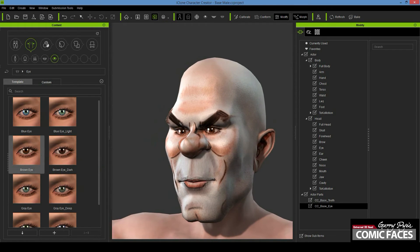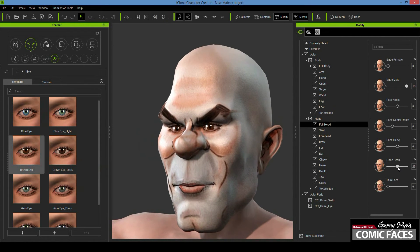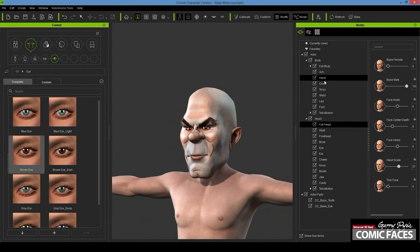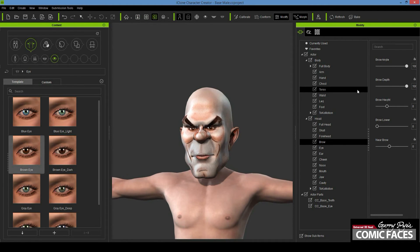Even though the finished biker artwork will have a high level of realism, we still want the character himself to feel like a cartoon. Therefore, I always scale up the size of the head for emphasis. Because the biker is a large intimidating character, I also increase the scale of the hands and feet, and I tend to lower the ears for cartoon characters.